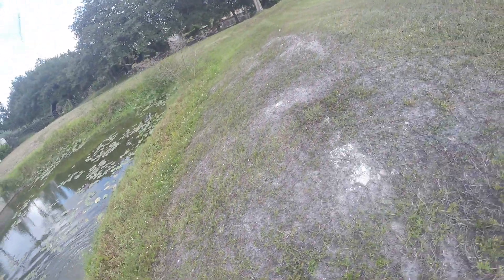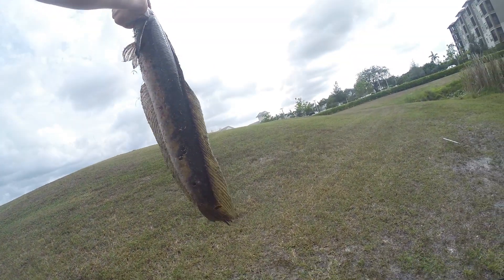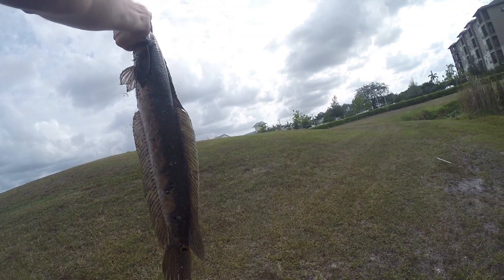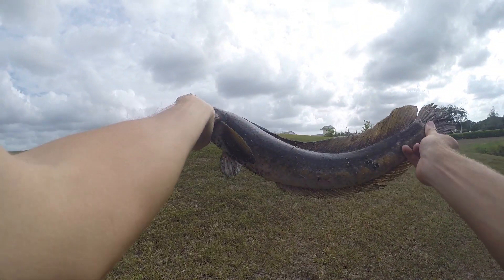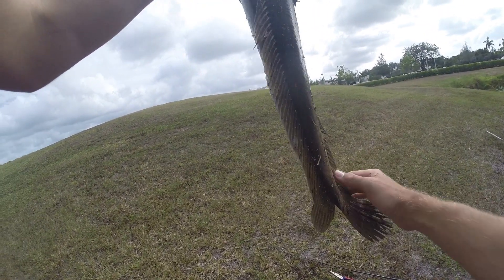We got him! Let's go, let's go, let's go! A nice little snakehead right here — look at that guys, check it out. Nice little guy, maybe two and a half, three pounds.